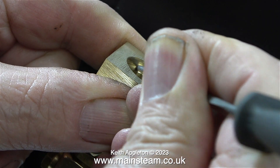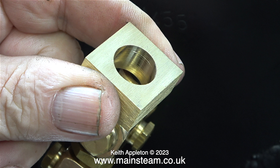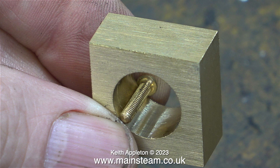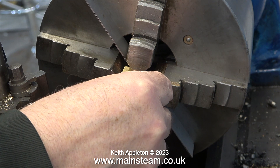First of all, using a needle file I'm scribing a line on the inside of the hole. Even if I machine down to this line they're still going to be too thick. I'm demonstrating this by using a 6BA bolt which only just goes through this thickness — they would look very clumsy and stupid if I left them like this. Originally I made these blocks using my milling machine.